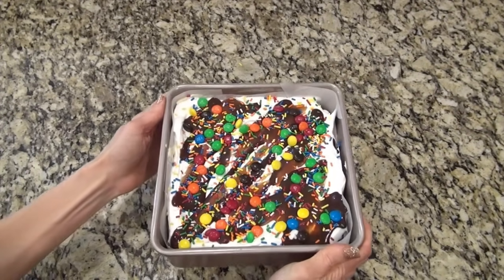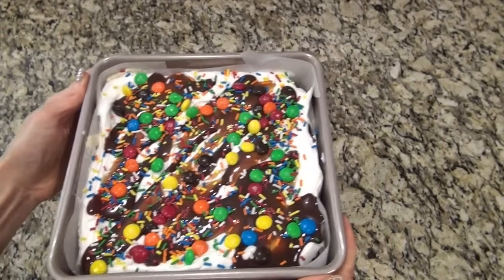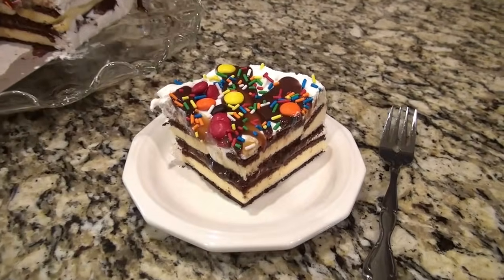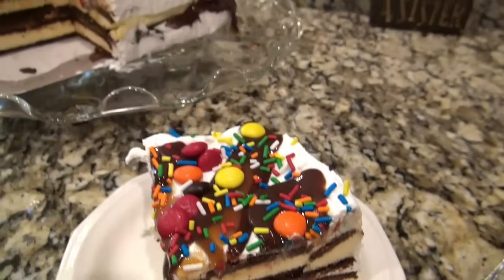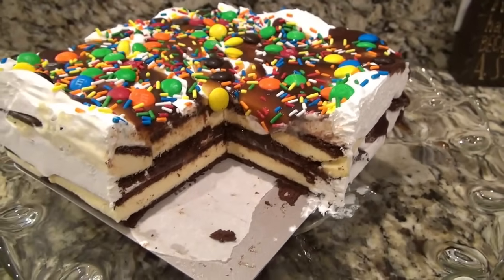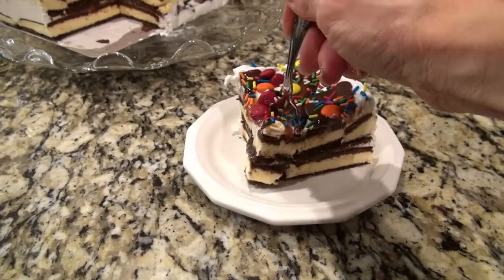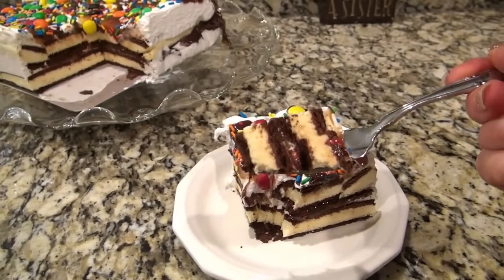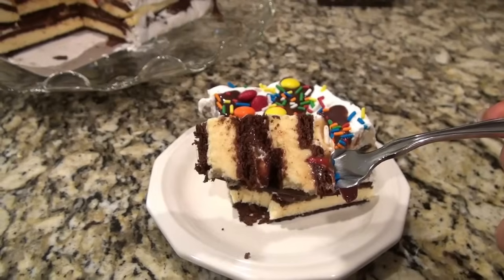Pop this ice cream cake in the freezer for about two hours to completely firm up before serving. You can freeze it overnight if you want, but make sure you freeze it and not just refrigerate it — I don't want anybody to accidentally mess up their ice cream cake. This was so good — we all loved it. The kids loved it and the adults loved it too. And I make a really good brownie ice cream cake that I'll have to share with you soon.